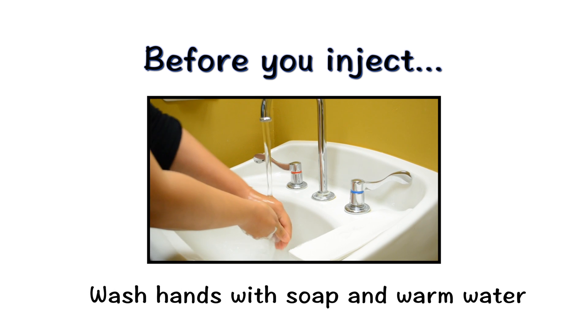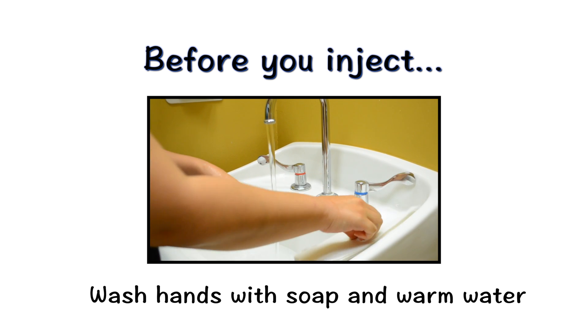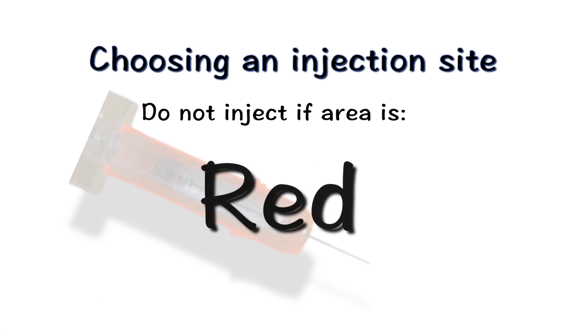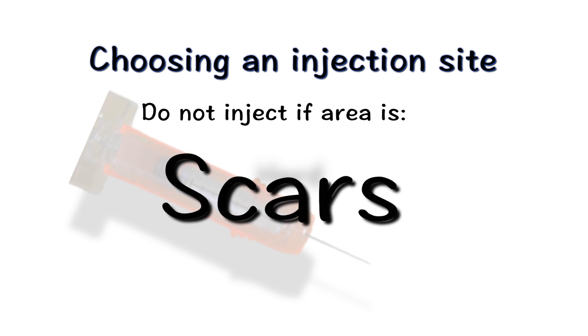When you are ready to inject, wash your hands with soap and warm water and dry thoroughly with a disposable paper towel or a clean fabric towel. Do not inject into areas that are tender, red, bruised, hard, or have scars or stretch marks.